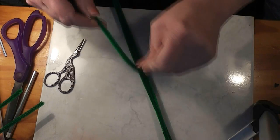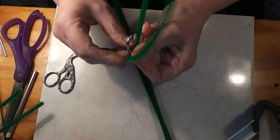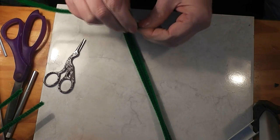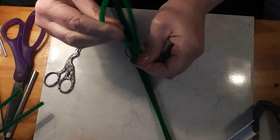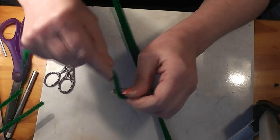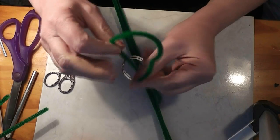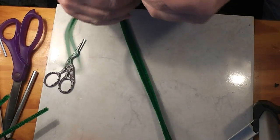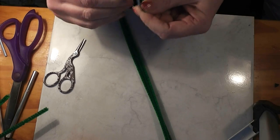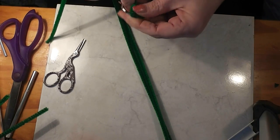I'll start this one and then I'll show you what it looks like. You're just going to wrap this and pack the chenille stem in as tightly as you can. I usually get not quite all the way around with the first stem, and then I do a second. In some places, there's actually three layers of chenille stem by the time I'm done.